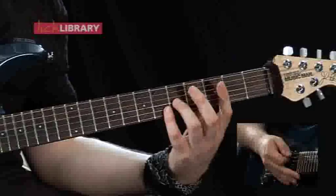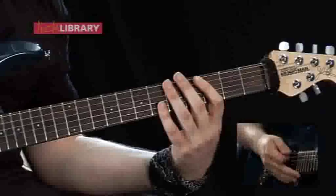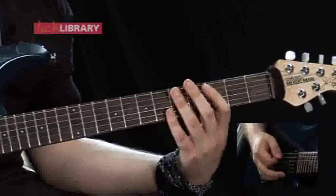Then move back to the second position that we looked at, so we've got five on the G, six on the B, and then play down-up, down-up again. At slow tempo it should sound like this.